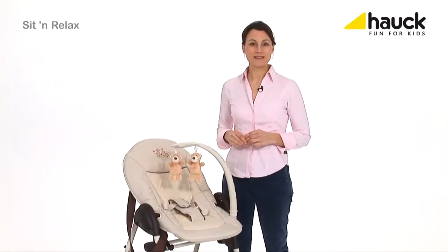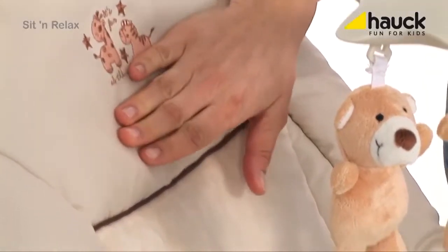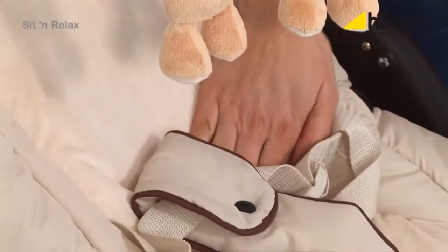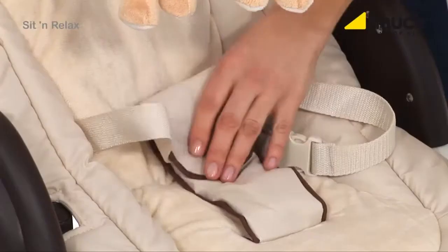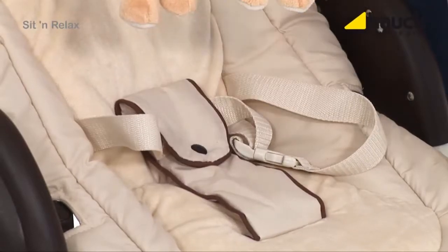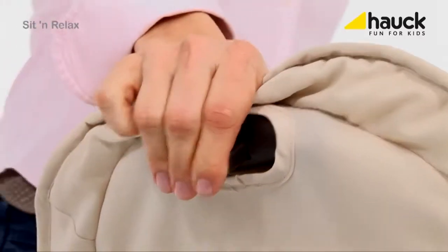The baby cradle provides highest comfort for your baby from day one. It is shaped ergonomically and extremely comfortable. The three-point harness provides security. For optimum lying comfort, just adjust the backrest with one hand.